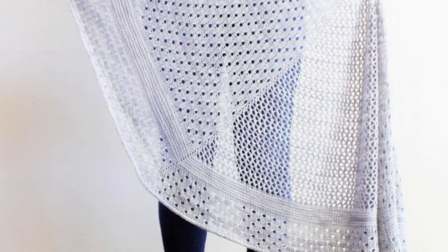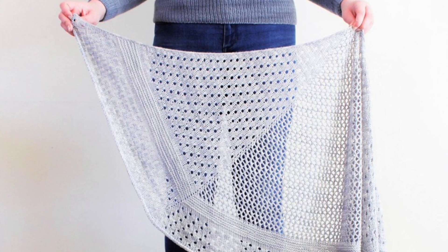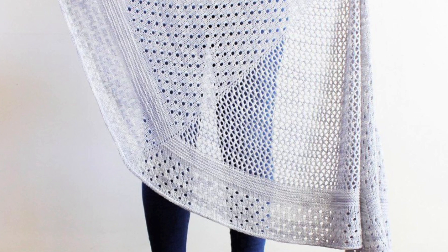Then we have the Morgan Shawl by Jessica Gore. This one's knit in a sport weight yarn — it's a really simple, clean, minimalist design. It is a three wedge shape. The center wedge has a lace eyelet mesh and the stockinette panels to either side have eyelets as well, before working a small section of garter and finishing with stockinette and eyelets.